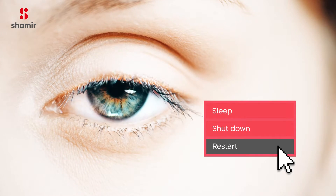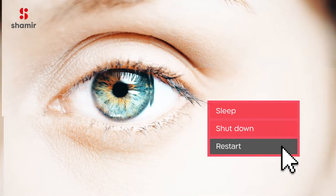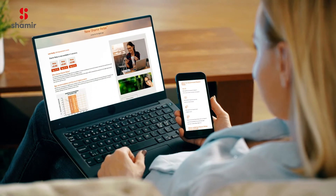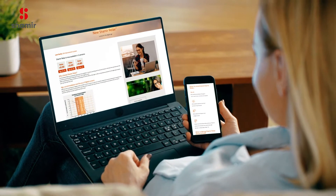Do you sometimes feel like your eyes need a restart button? Today's frequent use of digital screens presents a visual challenge. Constantly changing focus within the close viewing zone is hard work for your eyes. No wonder they feel tired and need to restart.